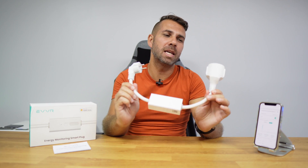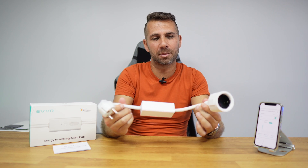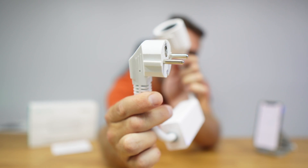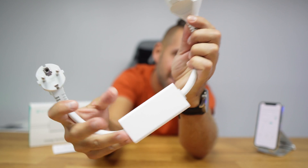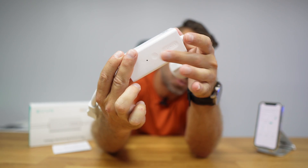Welcome back to another video. Today we're looking at a smart plug — though I'm not really sure if I can call it that. It is smart, but as we can see it has a male socket on one side, a female socket on the other side, and in the middle the relay protector and switch.